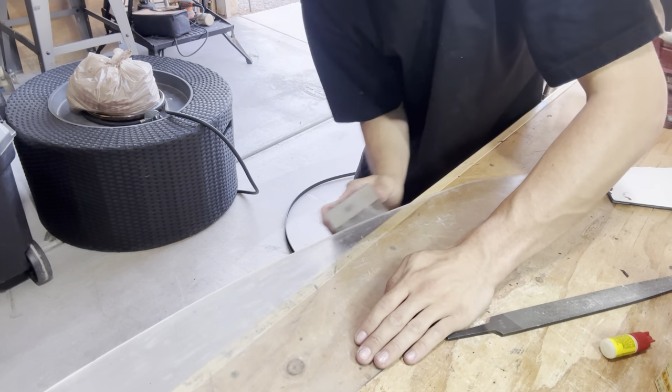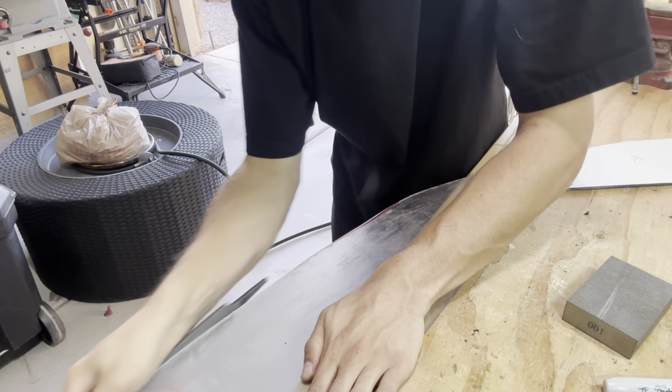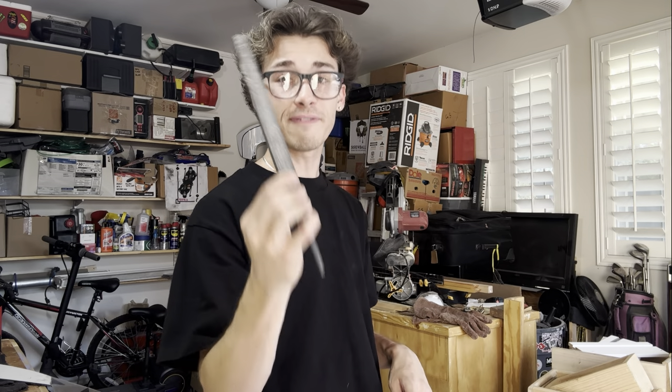We just got done scraping off all the old, icky, yucky ink on the front lip. Now we're going to go ahead and start smoothing out the rough edges on the front lip. We're going to do that — no more kindergartner's work — by using big boy tools. And the big boy tools we're going to be using is, of course, a file.